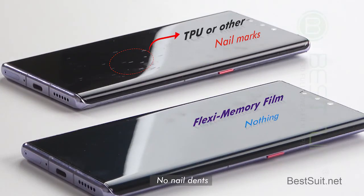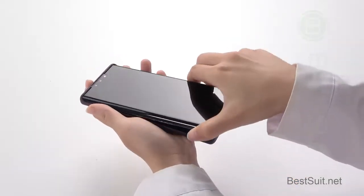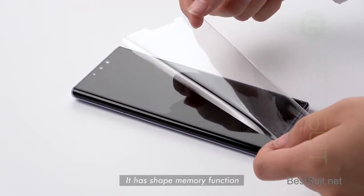Self-healing fast, no nail dents. Smooth to the touch. Friendly with phone case. It has a shape memory function.